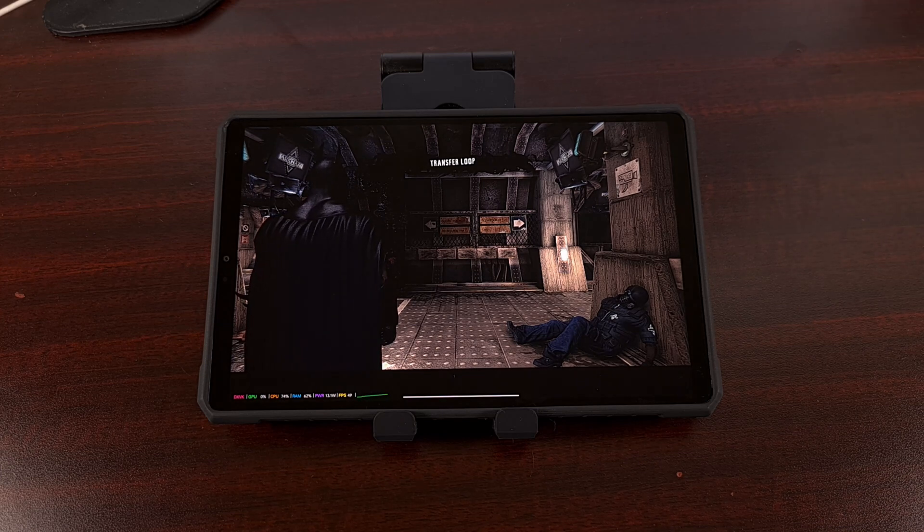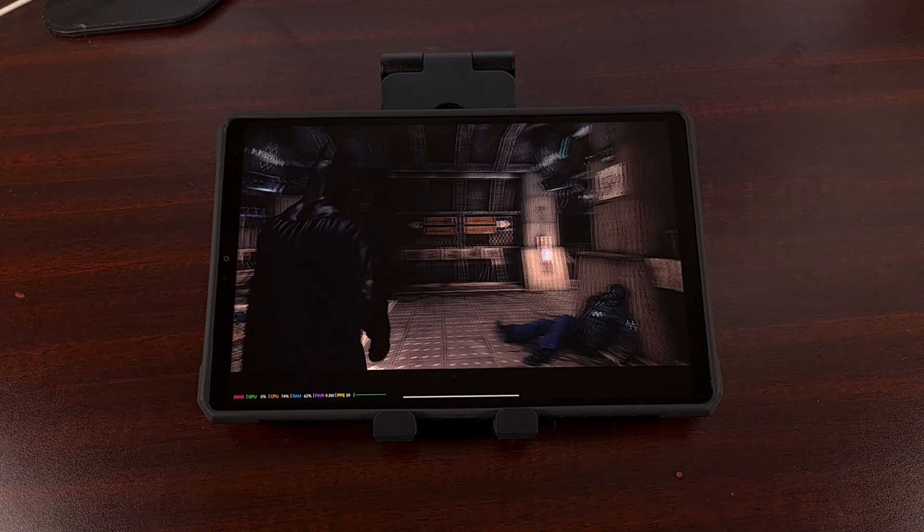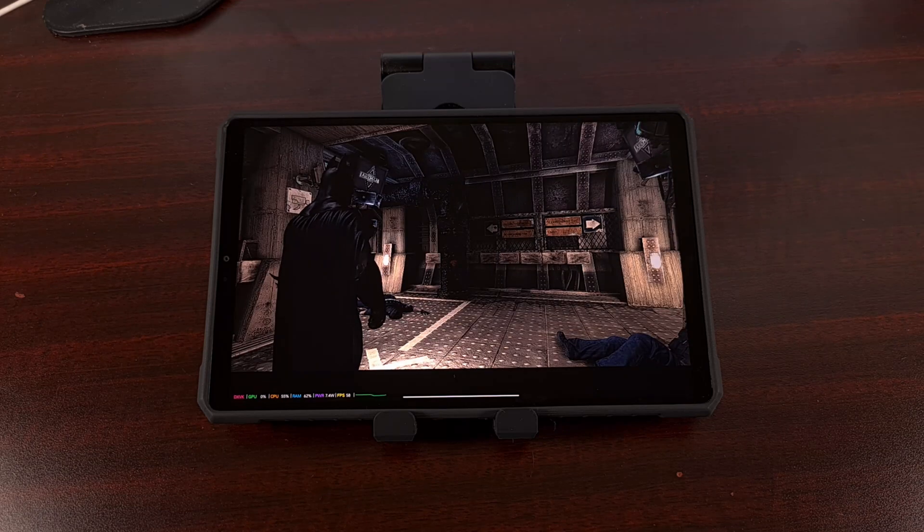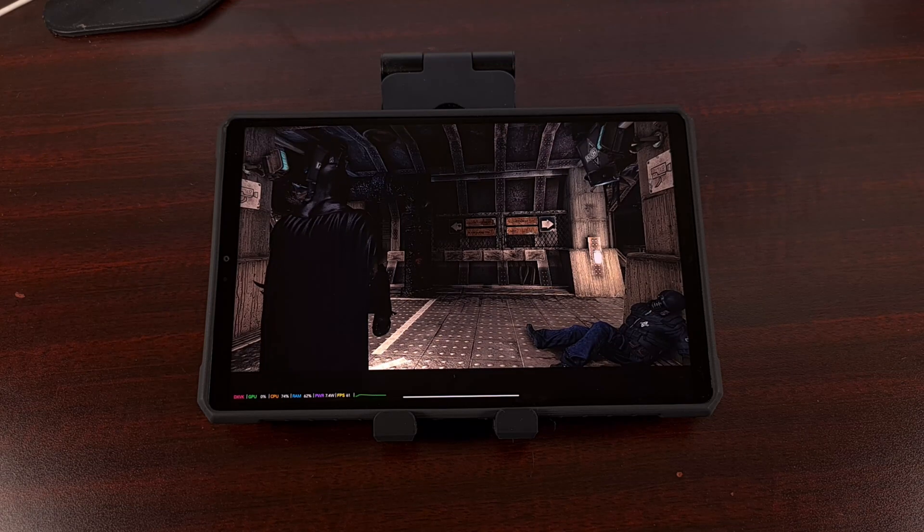I've tested this with both a USB controller and a Bluetooth controller, and both seem to work really well when using Gamehub. I was only able to get a Bluetooth controller working when using Winlater, because for some reason Winlater would keep crashing with my USB-C controller.